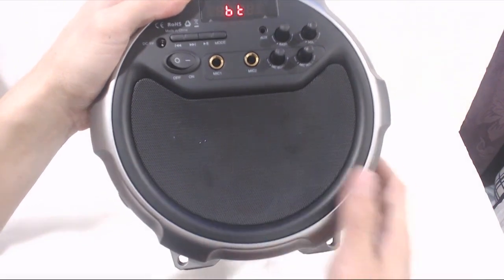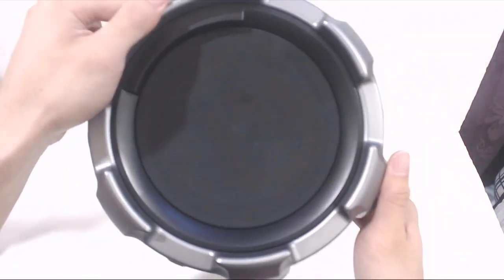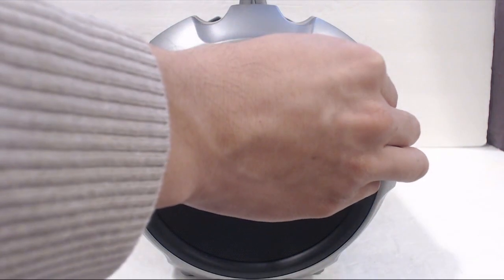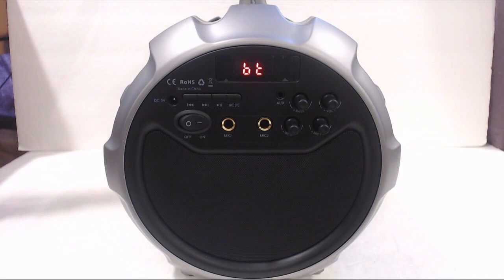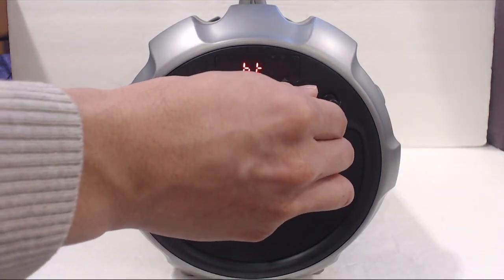The speaker uses two 3-watt drivers and has a 15-watt subwoofer on the opposite side for bass enhancement. Sound-wise, the speaker produces clear, crisp audio that focuses on mids and highs. If it sounds a little boxy, try turning up the bass to fill out the sound and make it fuller and more rounded.